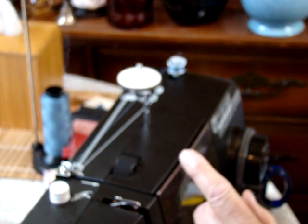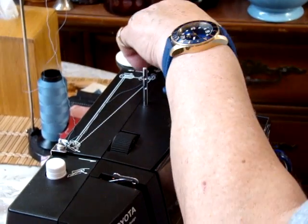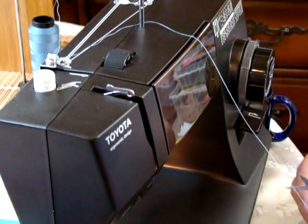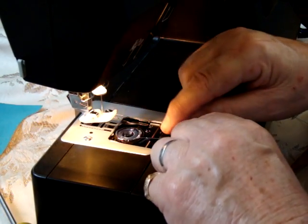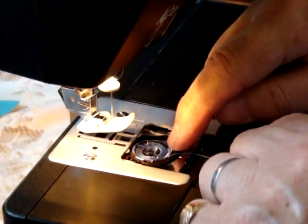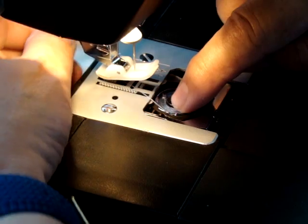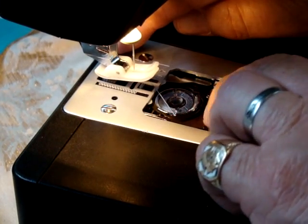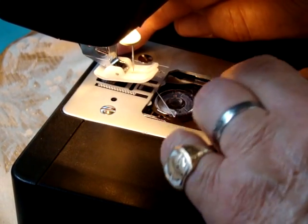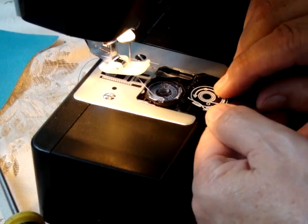This is number 69 upholstery thread. You can use up to a 92 on the top thread, but the bottom thread has to be number 69. Drop this in — this goes counterclockwise — then go into the first opening here. I always hold the bobbin with my index finger. Go to the other opening over here and just slide it along there. Replace the little plastic window. I found that if you remove this tray, it's easier to put this back in.